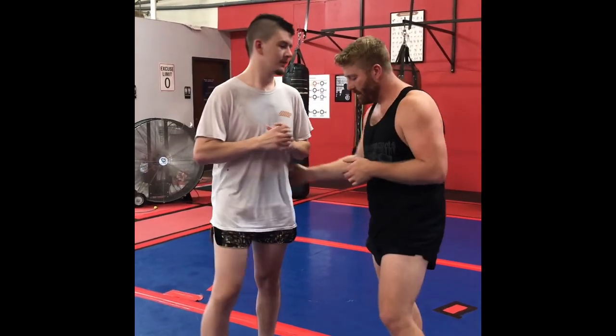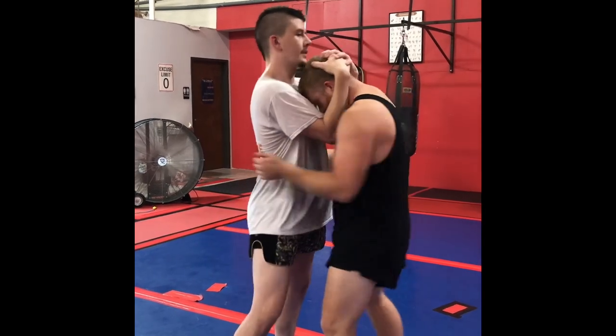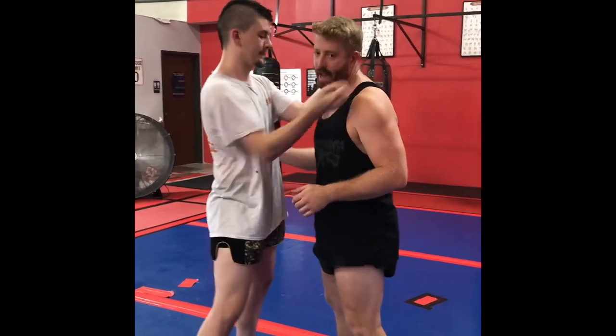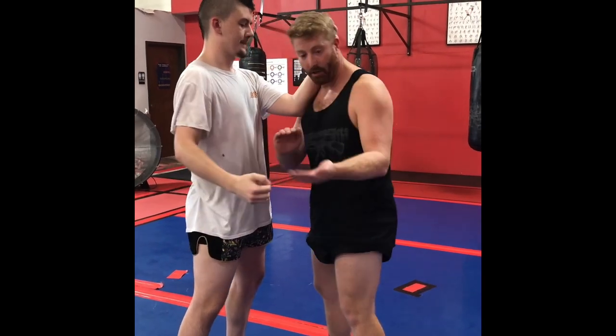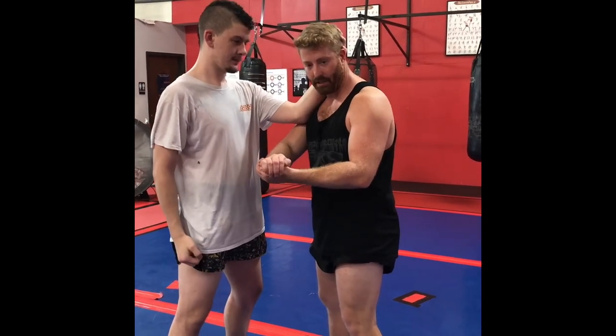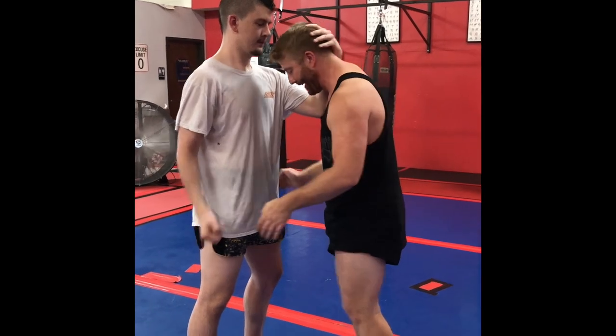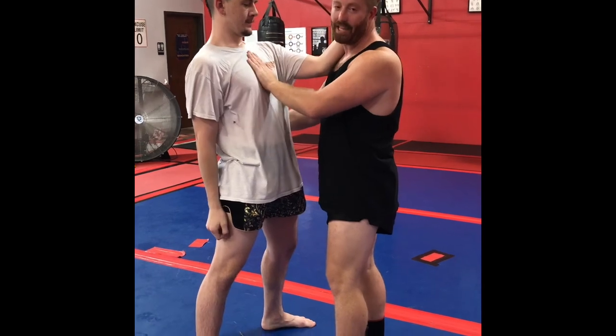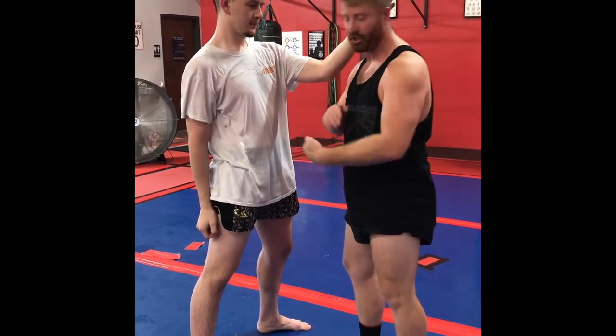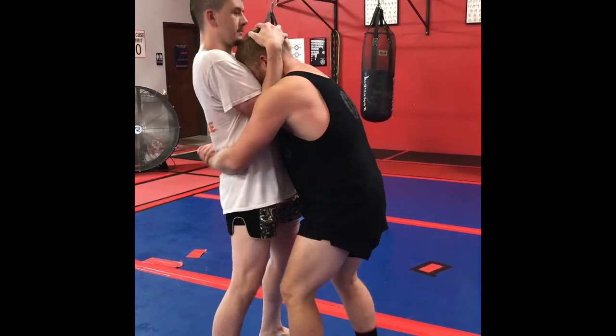It's a real simple technique. Taylor's going to get me in the clinch. What I'm going to do — I don't want to have any space for this one, so I want to make sure his hips are nice and close to me. I'm going to do a gable grip around his low back and pull him in really, really tight. With my head, I'm going to push on his chest. At the same time, we're going to get a scissoring action going on there.